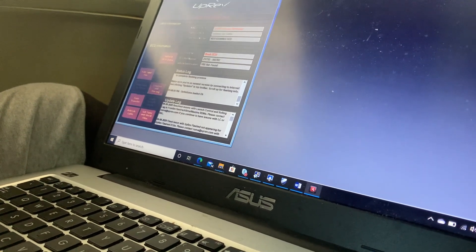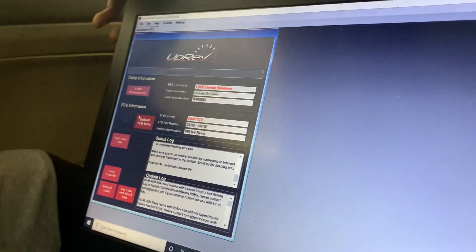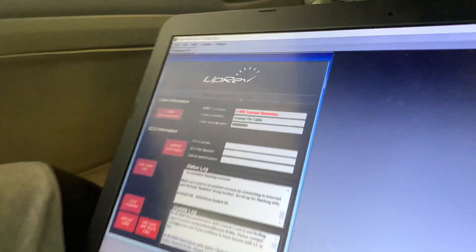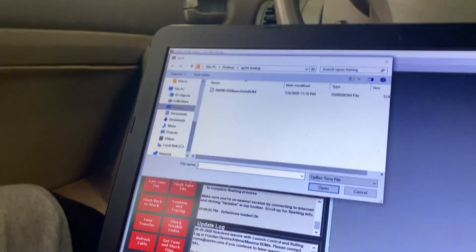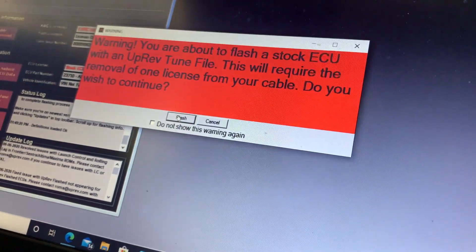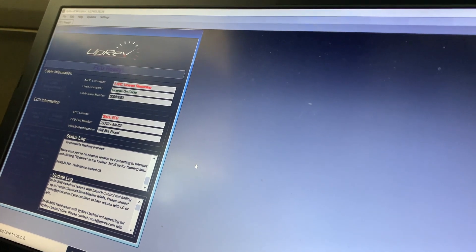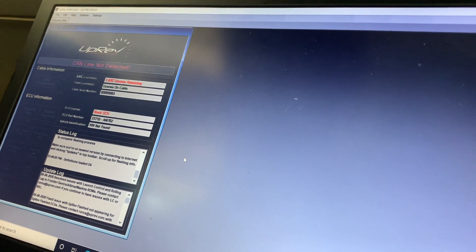Now to the part where we flash the car. I find the ECU — we're going to do Flash Tune File. Here's the base tune. It says warning: you're going to flash a stock ECU, this will require removal of the license from your cable. Going ahead with flash. Something blinked up there — slip light and fans are on. I wired the fans correctly! Let's go!